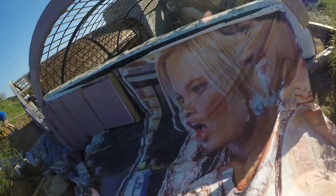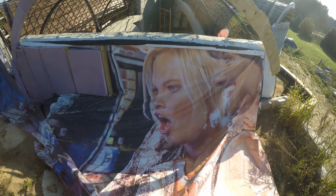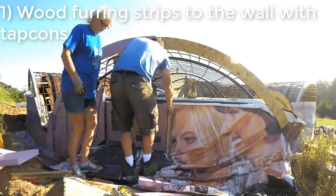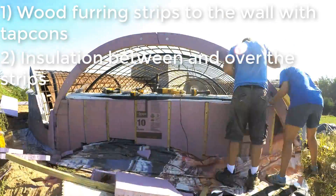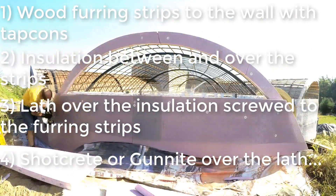I kept this bit in because it made me laugh — this billboard vinyl was for a casino. Sad to cover it up. We've covered this process in other videos, but quick summary: we attached wood furring strips to the wall, we put insulation over that, we put screws through the lath into the furring strips to hold the insulation in place, and then the shotcrete comes and gets put on the outside of the lath and holds everything in place.